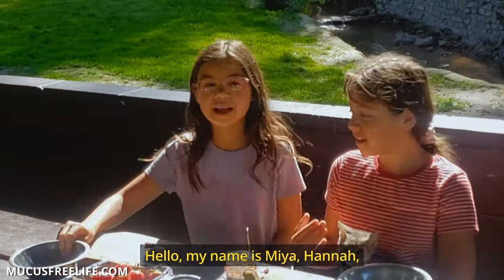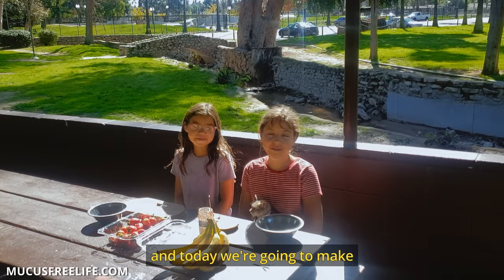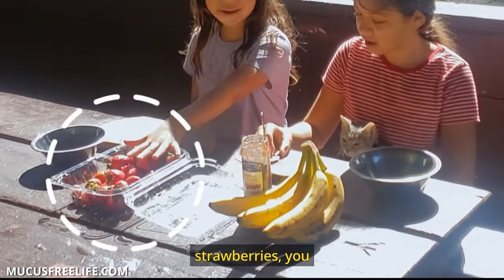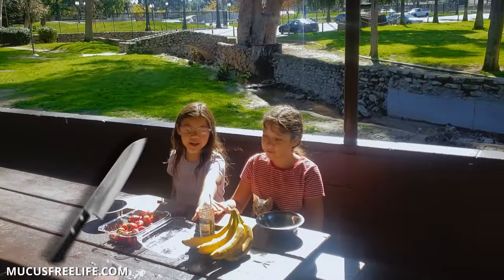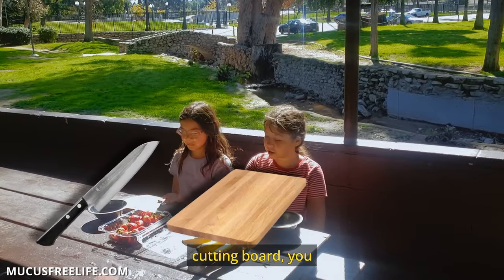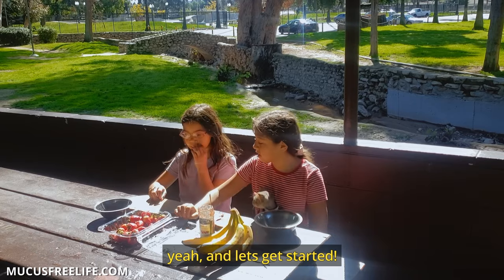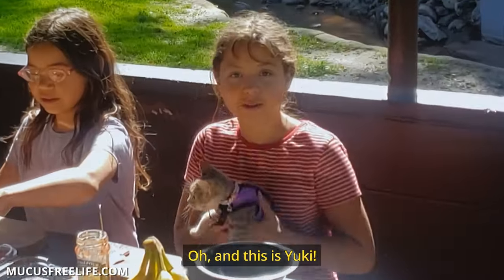Hello, my name is Mia. Hannah. And today we're going to make a strawberry gone bananas bowl. We're going to need some bananas, strawberries. You can use a knife, a cutting board, a bowl. And this is yummy.